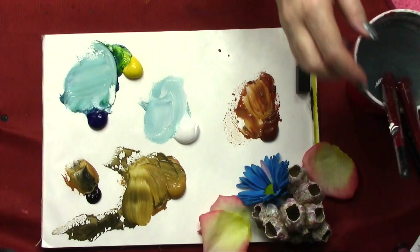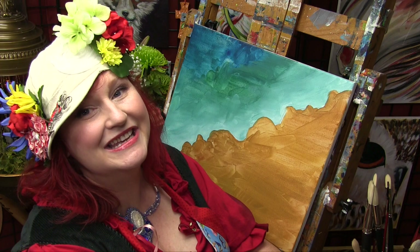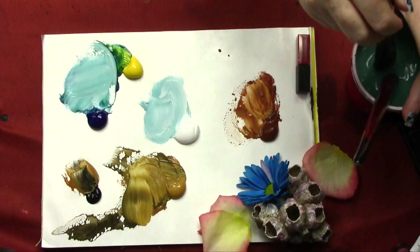We're going to go back — this is dry. Paint that second layer on the blue. I'm sure you'll hear my kids in the background doing their little kid thing.